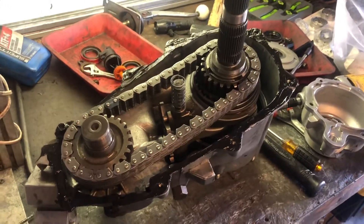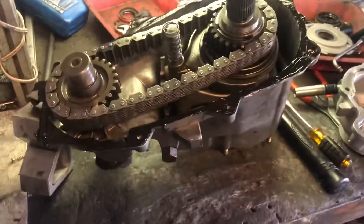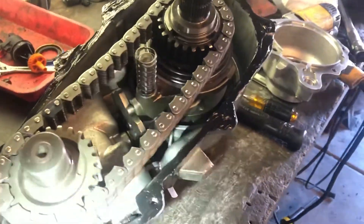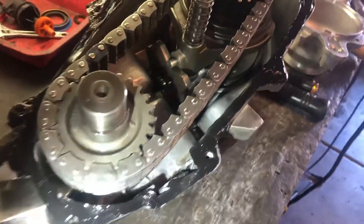This is an NP231 out of a 1998 Jeep Wrangler, NP231J. This isn't a rebuild video — I just wanted to show you the neutral position and how some of the other positions work, since I can't find a lot of info out there on the internet.